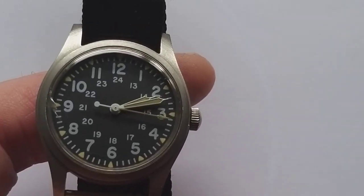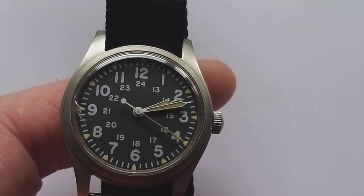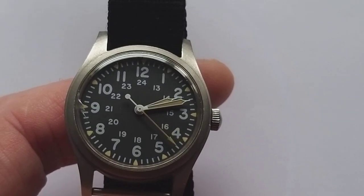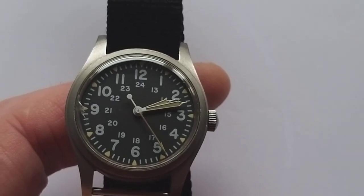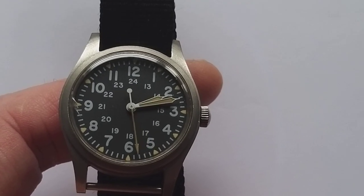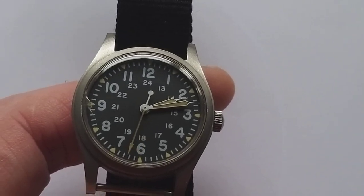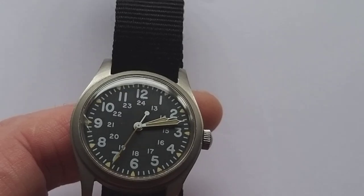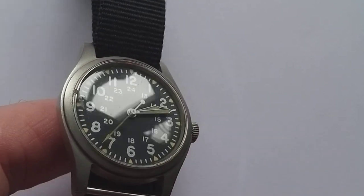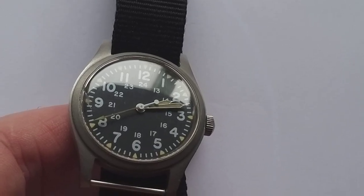This watch was actually issued to airmen of the US Army — though I'm not sure it was only the Army, as I'm not a history buff, especially not about the US. I'm just a humble watch collector. This particular one has a crack in it; it's not new — it was actually used.